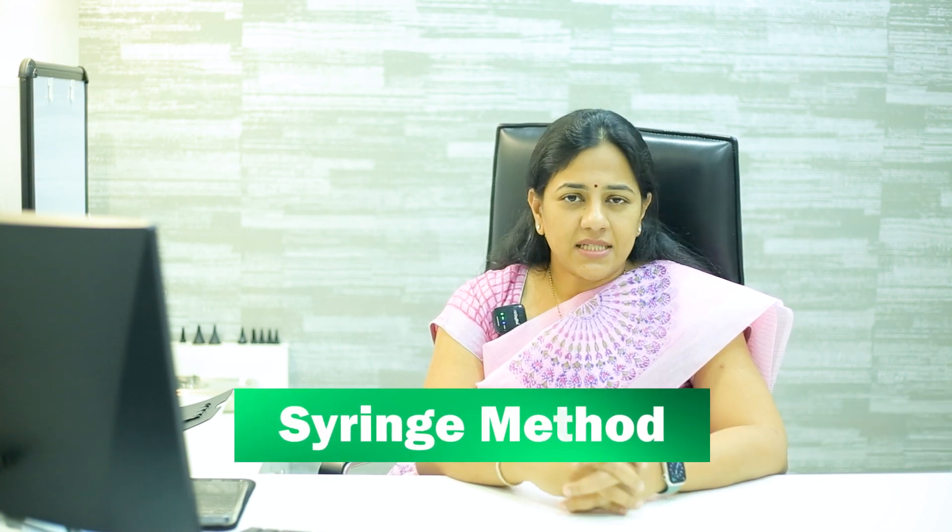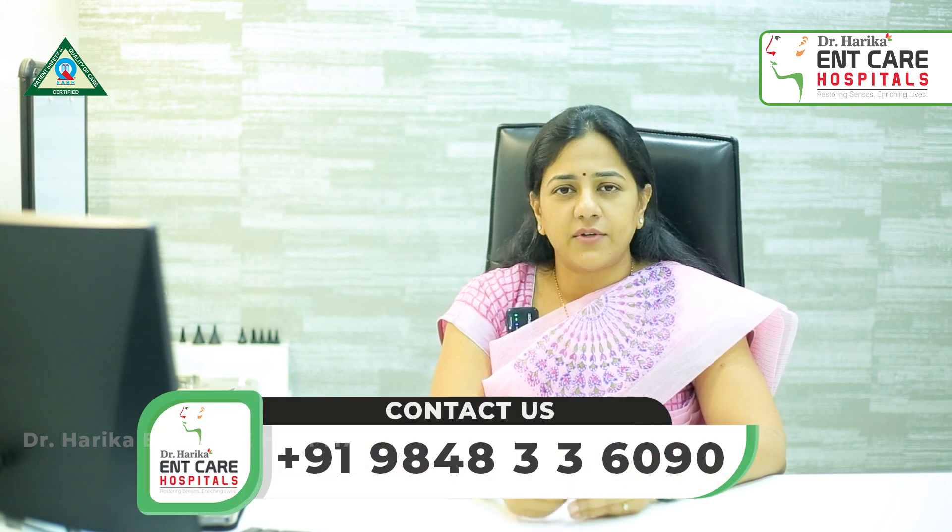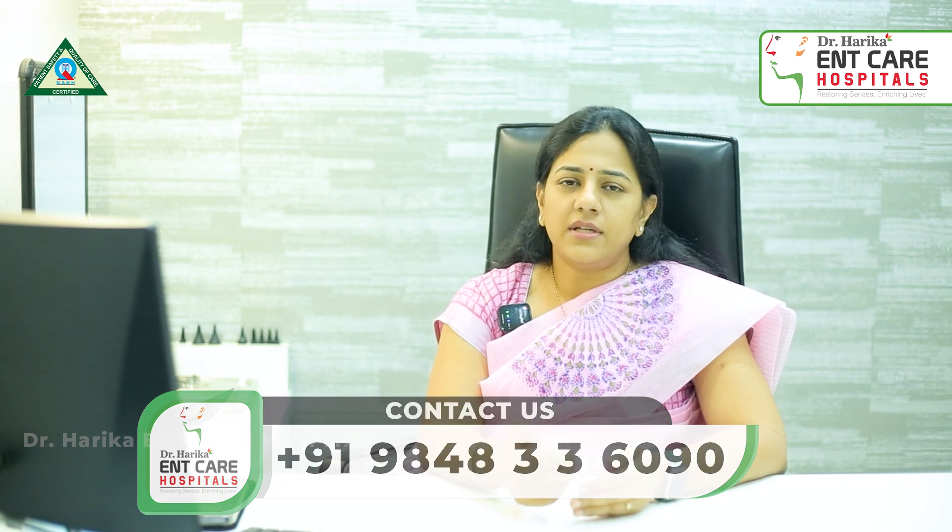Another method, if the ear is completely blocked with wax, is a method called syringing. We use warm saline in a syringe and flush it in a particular direction into the ear so that the wax comes out. Before syringing, we use wax solvents for at least three to five days and then proceed with ear syringing.